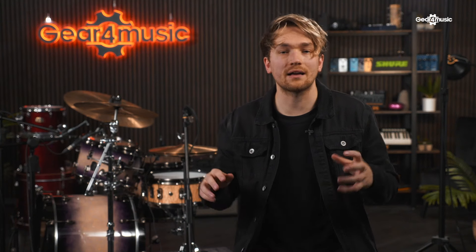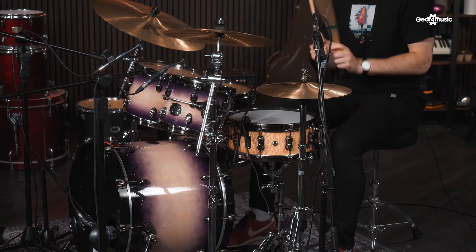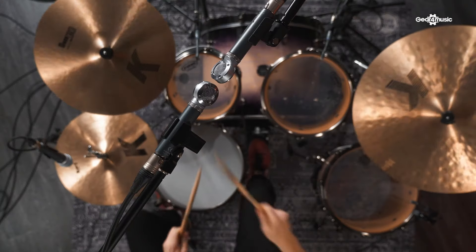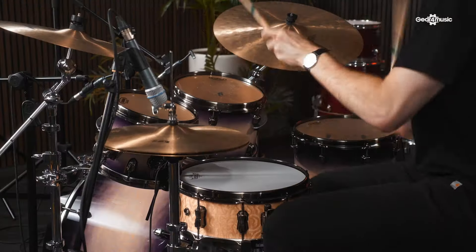As you can hear, the Shure Beta microphones are perfect for recording drums. Not only are they great for the studio, but by being so robust and durable, they are great to be taken just about anywhere. I think that the sound that we recorded today is almost identical to the drum sound in the room. Let me know what you think about these microphones, and make sure that you like, comment, and subscribe — we'll see you next time. Thank you.